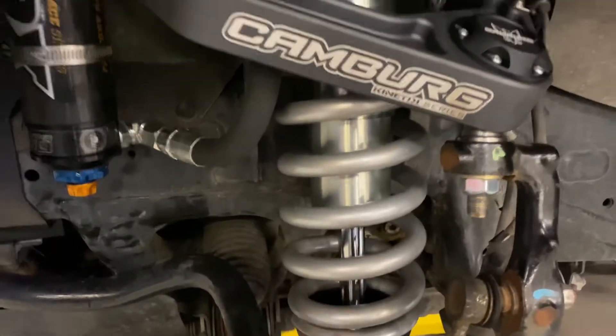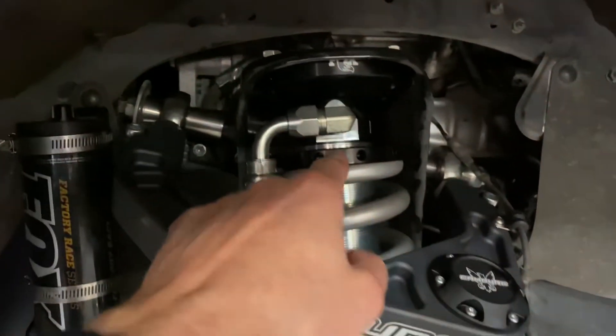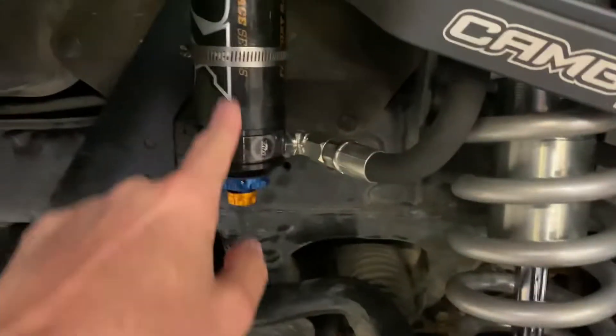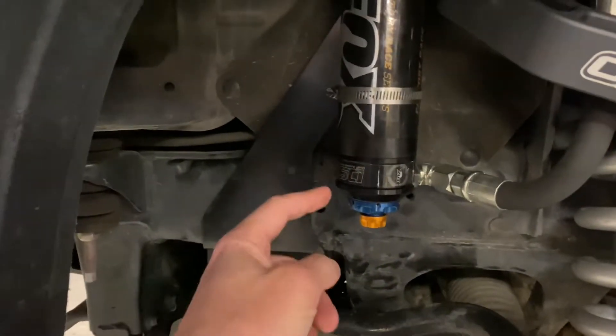We're running the 7/8 shaft with cold wound coil springs — cold wound, not hot wound. Fully adjustable with the threaded body here. We've got the reservoir, and the port here goes down into the reservoir. And as you notice, these fancy anodized parts here — those are the adjusters for the dual speed compression adjuster.